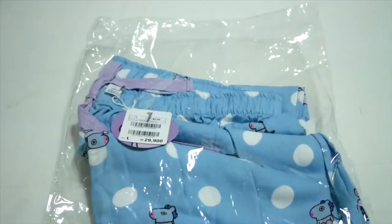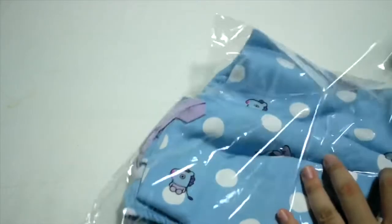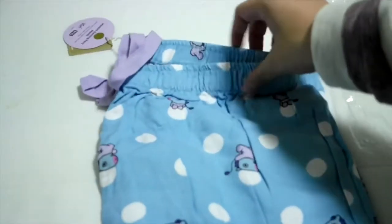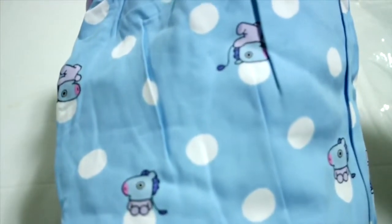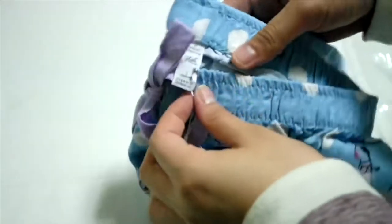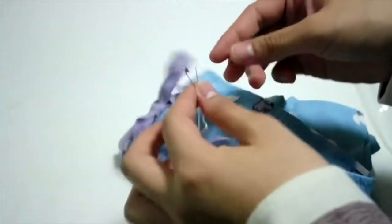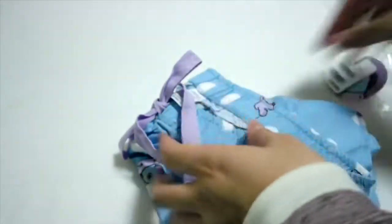Next, we have the pens. This is so cute. Look at the design. Then we have the tag right here. Let's get this out. Okay, look at the ribbon right here — it's a bubble.